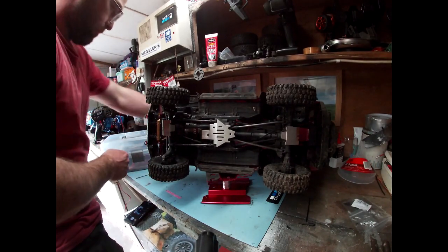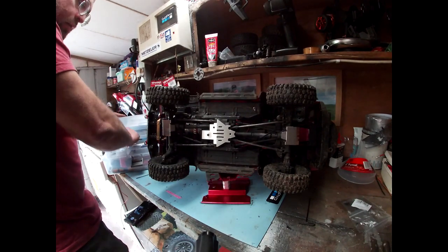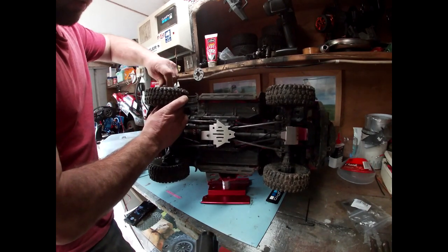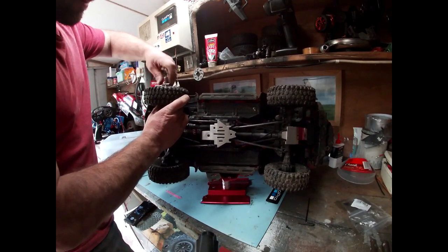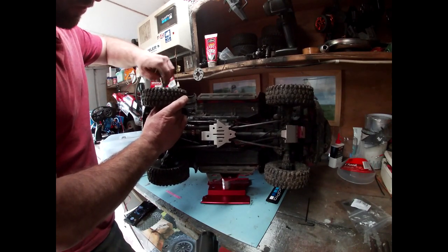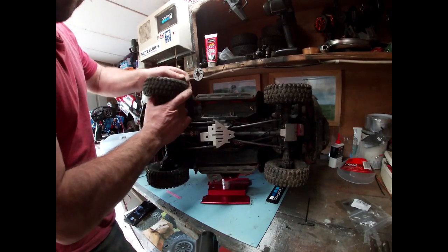I might actually take the tyre off to get this one. The lighting's looking pretty dark on my phone — it's hard to see — so if anybody is watching this I'll try and make it a bit better for them. I'll just cut this off for a wee second, back in a minute.